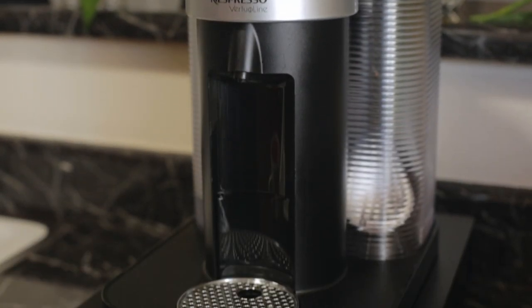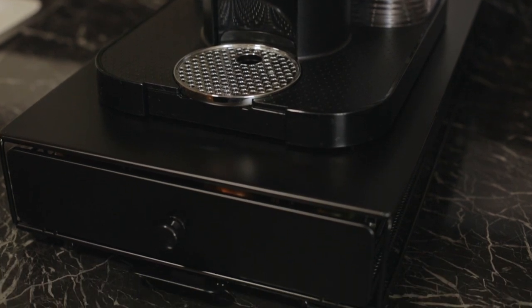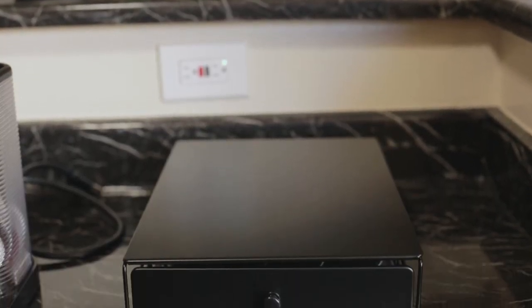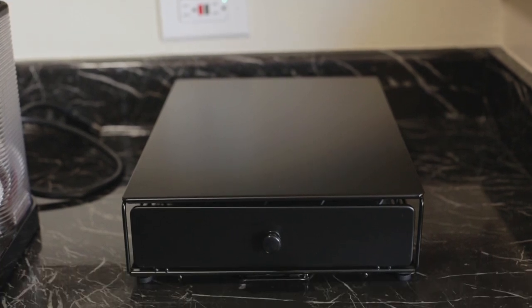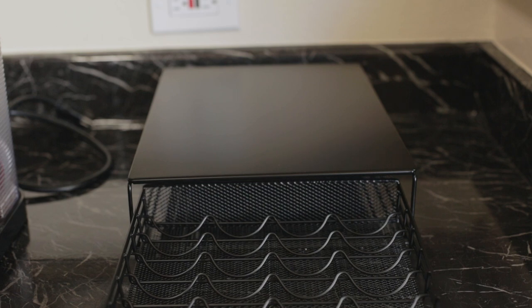In an effort to maximize counter and cabinet space, we found a great coffee pod organizer to fit under our Nespresso machine. It's called the Nifty Virtuo Line Rolling Coffee Pod Drawer. The drawer holds up to 40 Nespresso Virtuo pods.